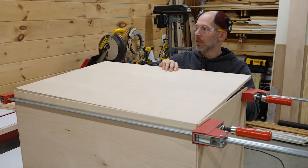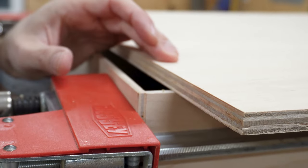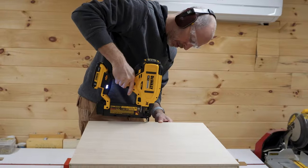To perfectly size the top and bottom pieces, place them in the dry fit box and then mark their width using a utility knife. During the glue up, we'd first clamp the parts in place and then add a few brad nails to hold things together while the glue dried.